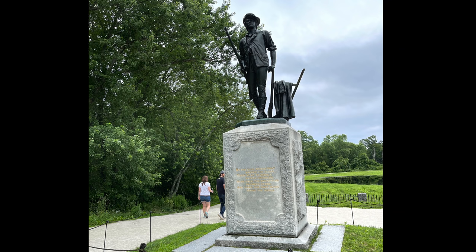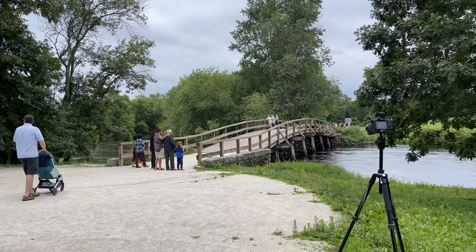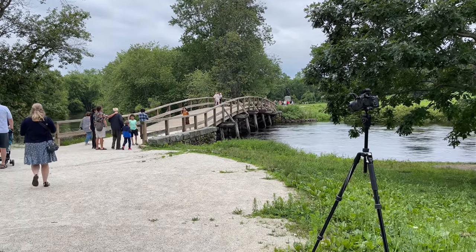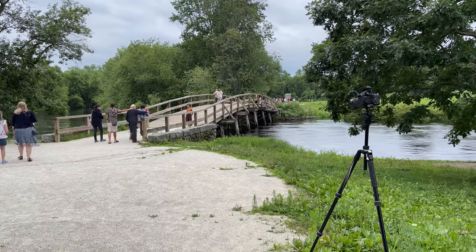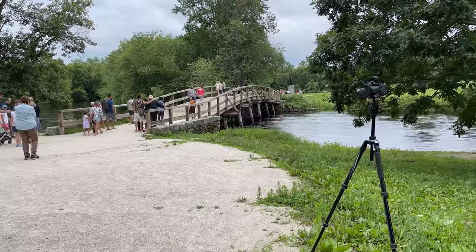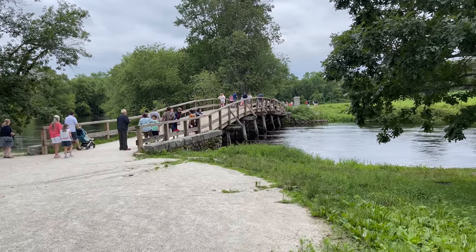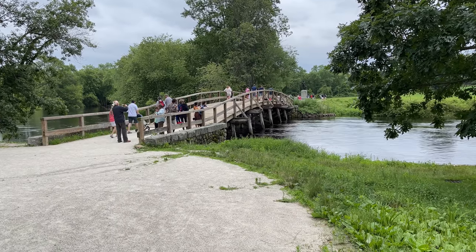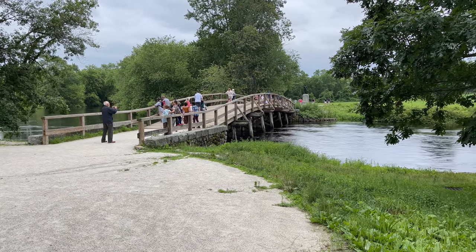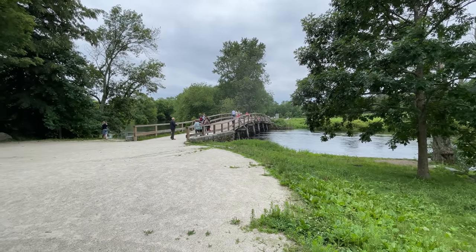This is the spot where it all happened — the Battle of Concord. This side is where the British were; the militia came from where the battle took place on Lexington Green, about five miles away. They left the Lexington area around 5:30 in the morning, and this battle was at 9:30 a.m. This is where the British troops encountered 400 American militia. The British retreated from here and started the 18-mile march back to Boston. And along the way, more militia on our side would shoot at them from behind trees, behind houses, behind stone walls — and as they say, the rest is history.